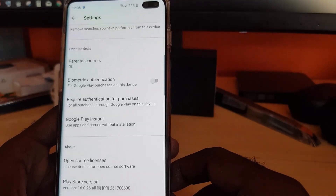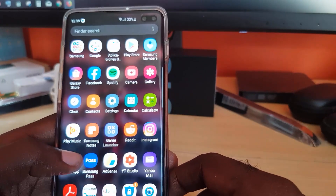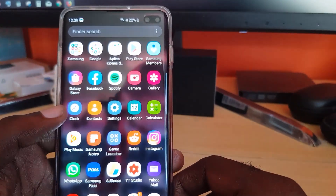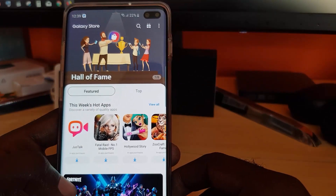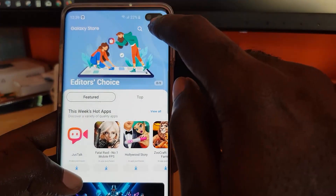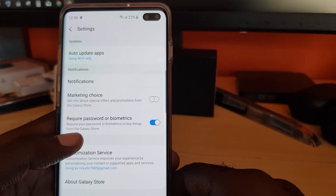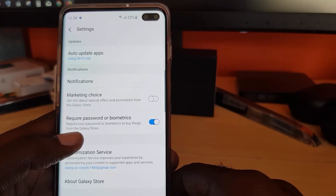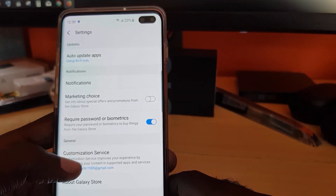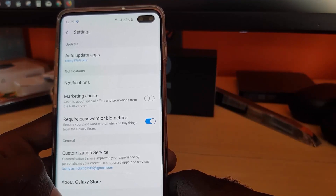Next, go to the Galaxy Store, which is the second most popular app store where purchases can be made. Once the Galaxy Store is launched, tap the three dots in the upper right, then go to Settings. In Settings, you'll see the option that says Require Password or Biometrics to buy things from the Galaxy Store.